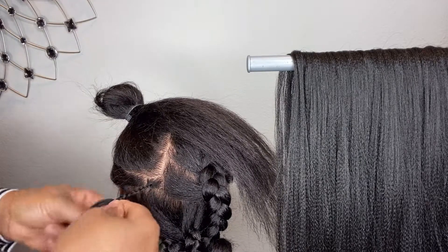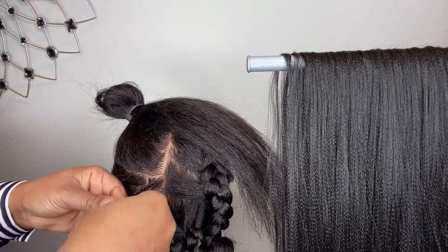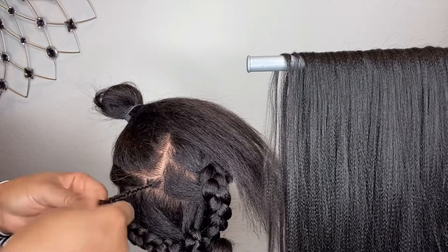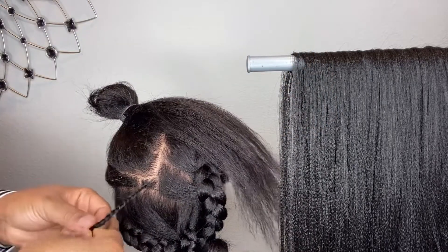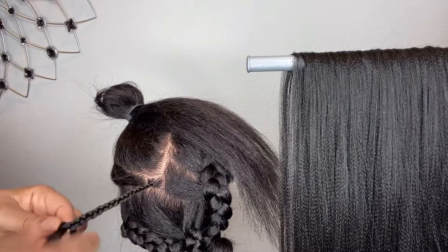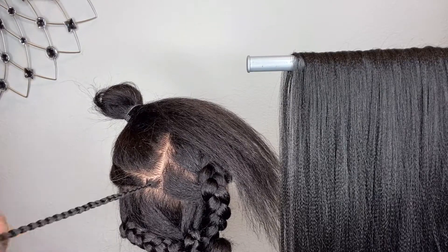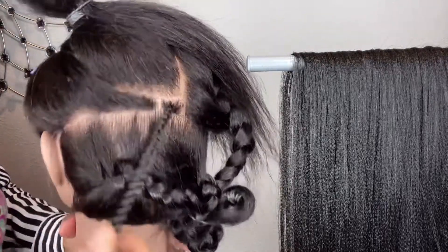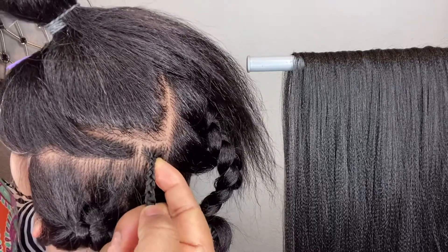After that you don't want to continue braiding down like that because it'll be so skinny. As you continue braiding, you feed more hair in — it depends on how thick you want your braid to be. If you want it all skinny, you don't have to feed more hair in. If you want it to have a little body, you feed into it. Also keep in mind that the thickness of the client's hair plays a lot of roles — if the client has very thick hair, you don't want to feed in too much.